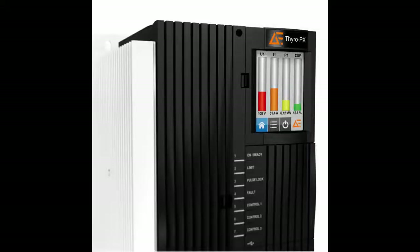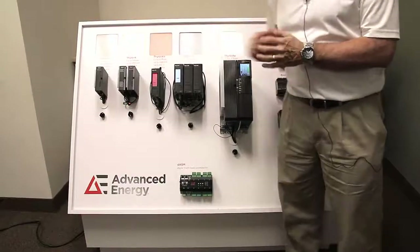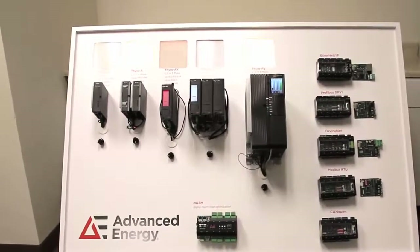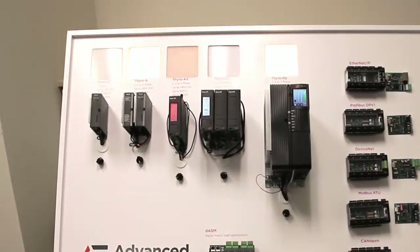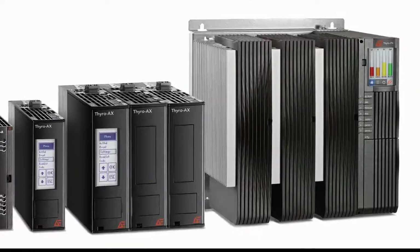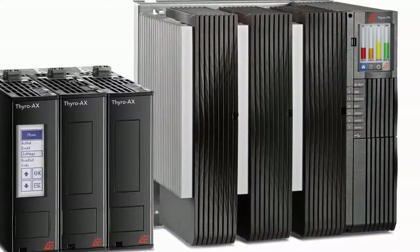Additionally, the Thyro PX can provide voltage sequence control for controlling multi-tapped transformers. If there is a fault with the unit, diagnostics will activate and we'll see the color red on the Thyro AX and the Thyro PX, while on the Thyro A there will be an LED indication. All of the Advanced Energy SCR power control modules can provide load resistance monitoring, which will monitor your load, measure resistance, and tell you if you have a heater failure.